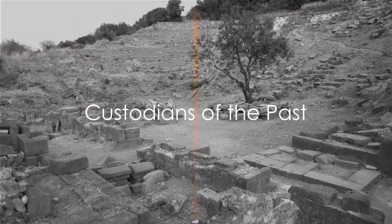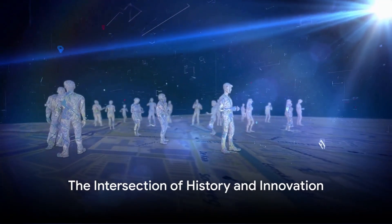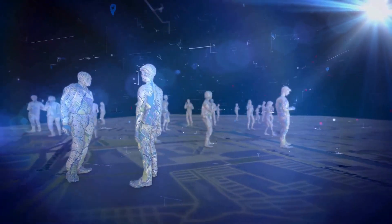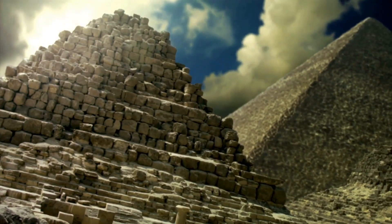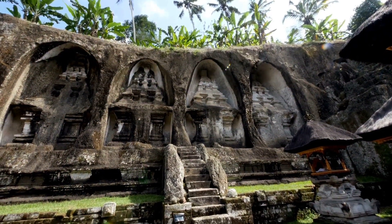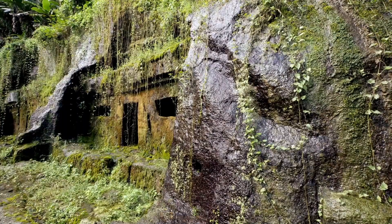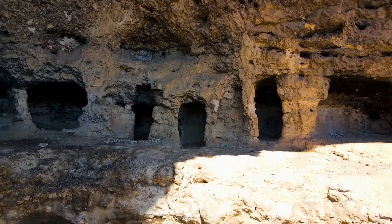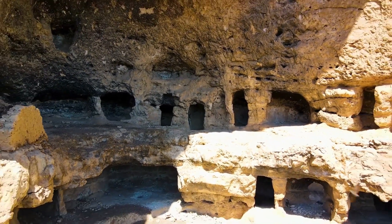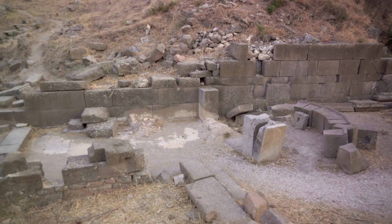As we continue to push the boundaries of possibility with our modern marvels, remember this: we are not just builders of our future, we are custodians of our past. In our quest to unlock the secrets of the past, we find ourselves standing at the intersection of history and innovation, filled with curiosity and reverence. As we marvel at the architectural wonders left behind by our ancestors — the towering pyramids of Egypt, the vast water systems of the Roman Empire, the astronomical precision of Mayan temples — we are filled with awe at their complexity and sophistication, which hints at a level of accomplishment that compels us to rethink our perceptions of what was possible.